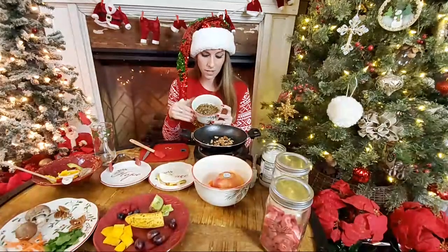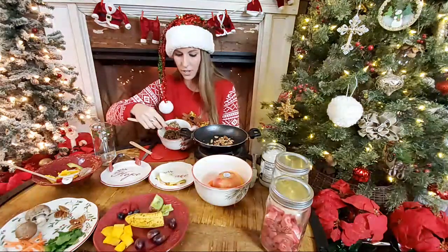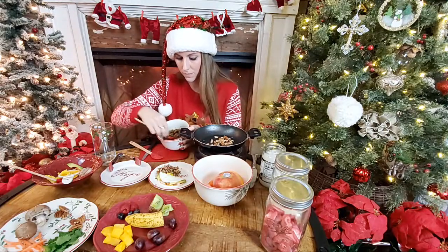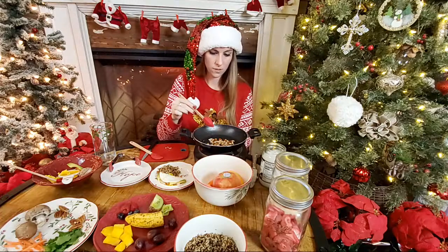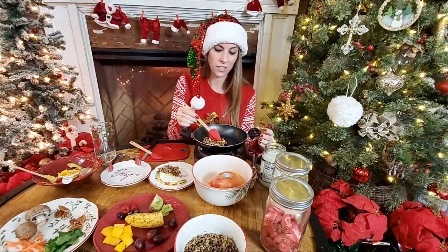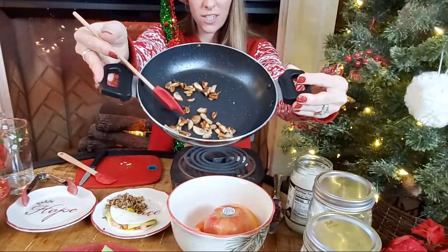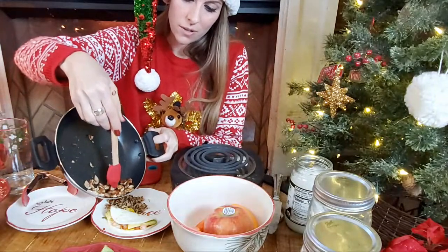Earlier today we made some quinoa — your hermit crabs can eat it cooked or uncooked, but we went ahead and cooked ours. It's a multi-grain quinoa, and that is what we're going to use as the bed for our mushrooms and pecans. Someone asked: is dry non-cooked corn safe for hermit crabs? Yes, like dehydrated corn kernels — that's totally fine.